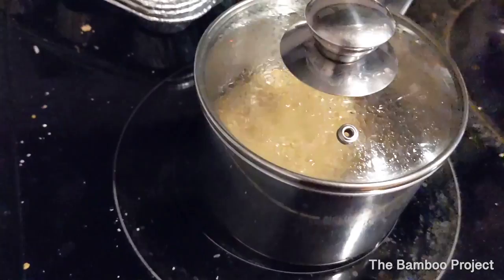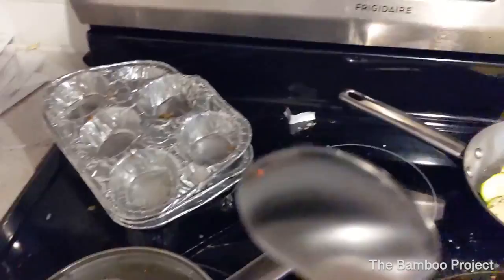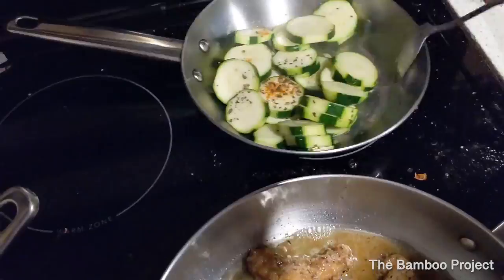Over here I'm going to check the quinoa — I'm just going to leave it alone for now because there's still a lot of liquid left. Let's also check on the zucchini. You don't want any of that liquid to get into the oil. The bottom ones will cook, so you're going to have to move them around to make sure it's all steaming evenly.